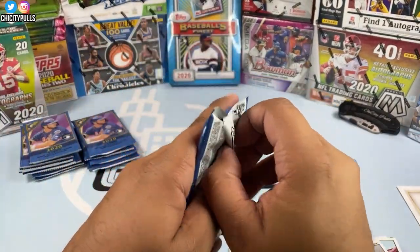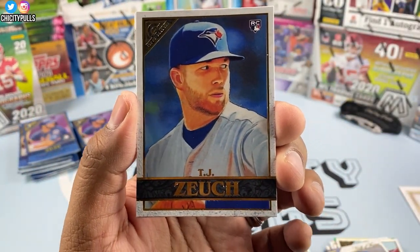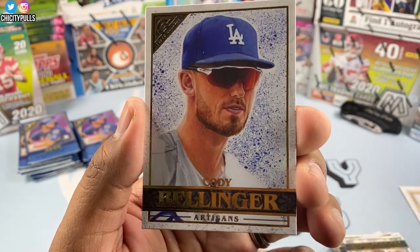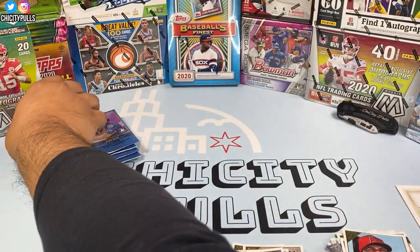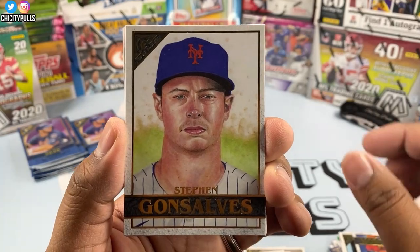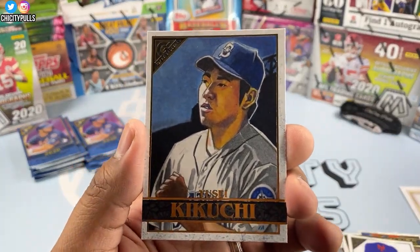Next pack — I don't understand why they do 20 packs with five cards; why not 10 packs with 10 cards? We got TJ Zuber rookie, Jack Flaherty, Mike Moustakas, Cody Bellinger — smiling because he just won the World Series — and Albert Pujols to finish. Next pack: Charlie Blackman, Steven Gonsalves, Abraham Toro rookie, Salvador Perez refractor — pretty cool — and Yusei Kikuchi.